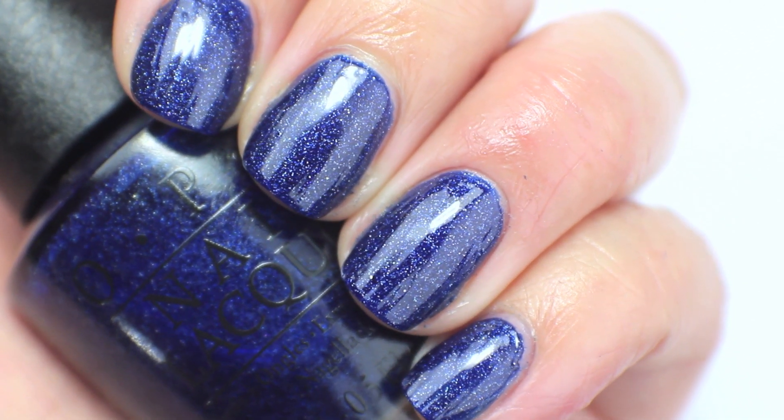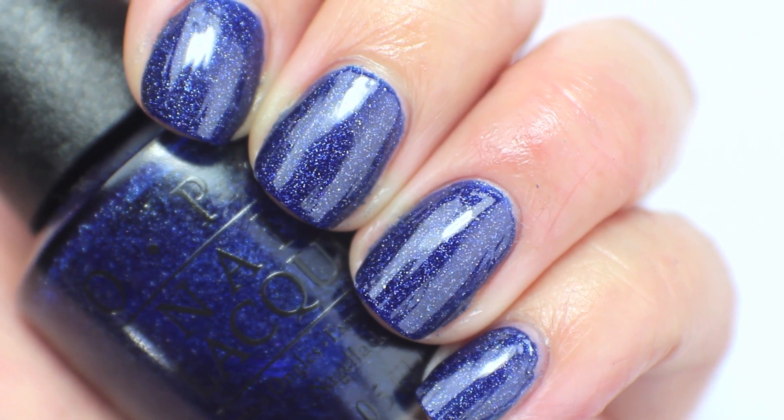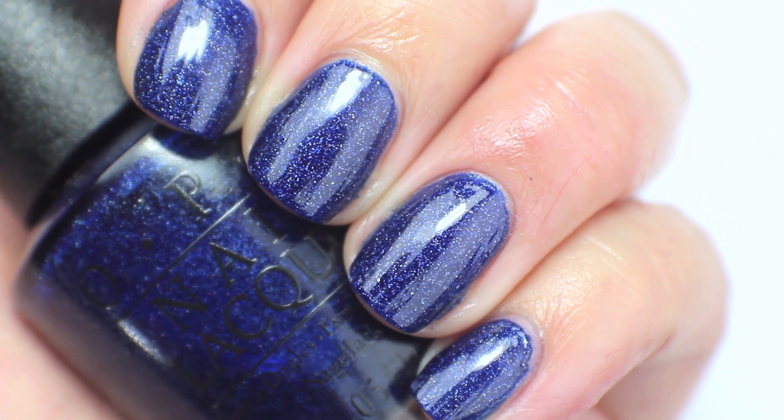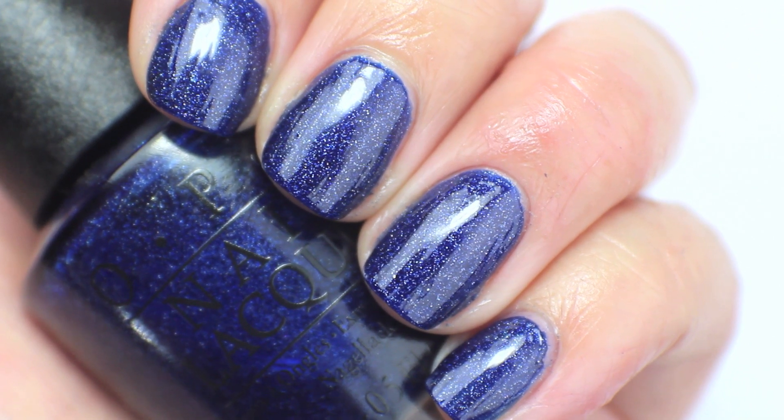This polish I do like — I like the way it looks and I liked the way it applied. I just don't use it. I haven't picked it up since this collection came out, so I am going to have to pass on it as pretty as it is.